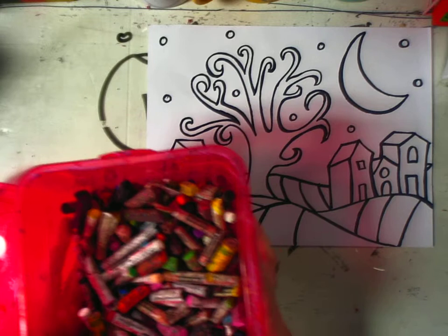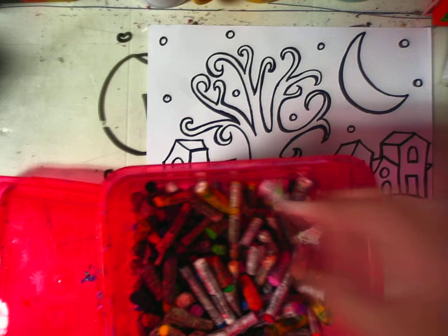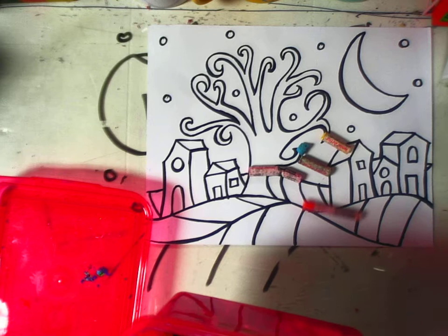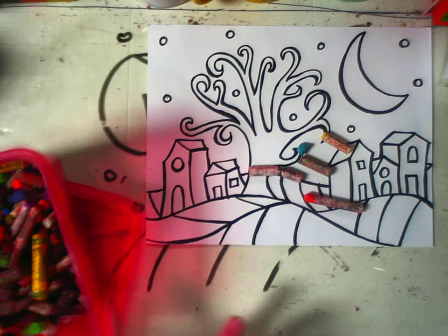I'm ready to pick some oil pastels to use. You should have one of these containers for your whole table to share and there's plenty of colors. I'm going to choose for my base coat some lighter colors — maybe pink, maybe this lime green, bright blue, yellow, orange will work. I think that'll be good for now.